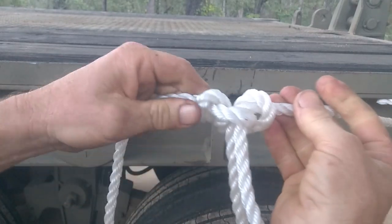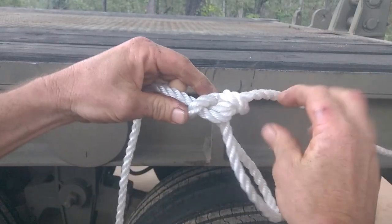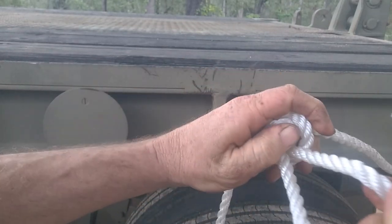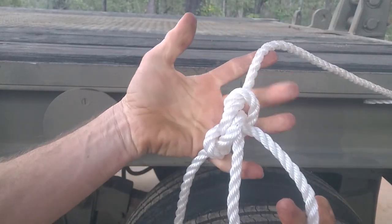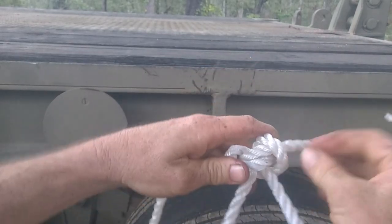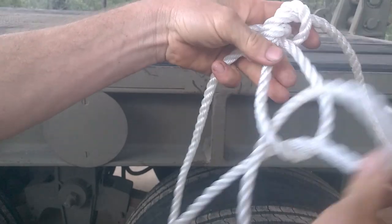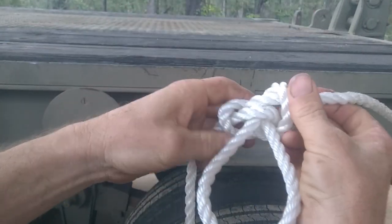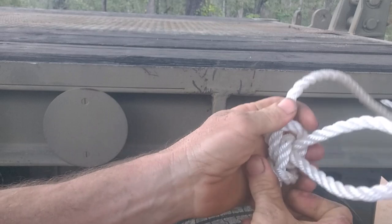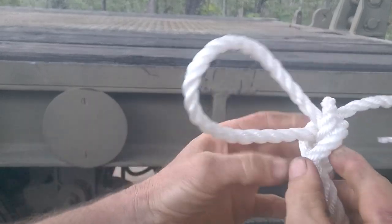The beauty of the alpine butterfly, again like the bowline, is you can undo it after you've loaded it up with lots of pressure — you just break the knot like that and it comes loose. You can use an alpine butterfly to make a rope ladder by making a series of these loops, obviously a bit bigger so you can put your foot in. You can also use it to make a loop somewhere on a piece of rope so you can bring another piece of rope along and tie onto it. It's a nice strong knot, similar to a bowline or a figure-eight knot.